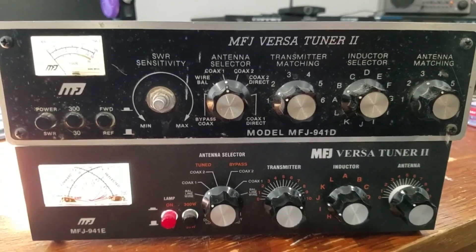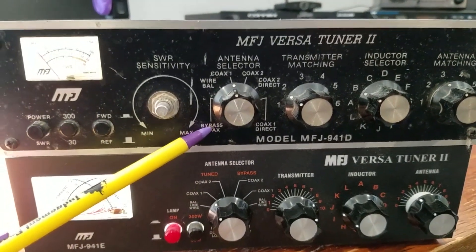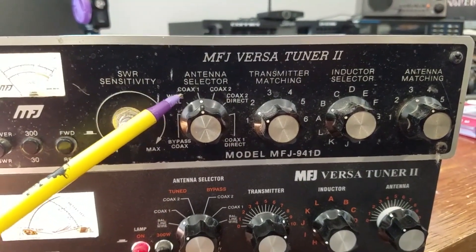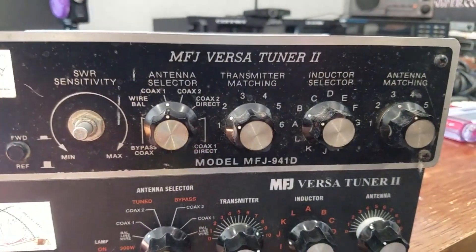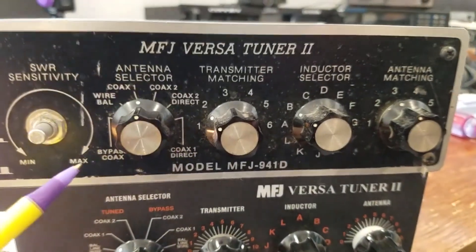The reason I used it that way is because I could put my dummy load on the bypass coax. I never used it on any sort of wire, but you can use it for your balanced wire, coax 1, coax 2, and coax 1 direct. Most of the time I ran it in coax 1 and 2 direct.